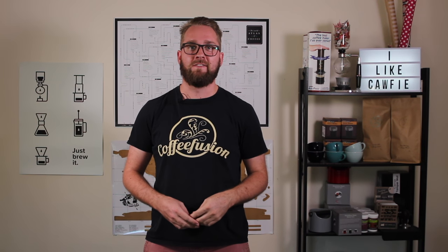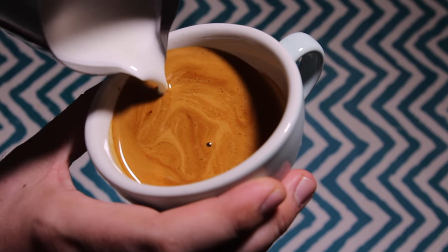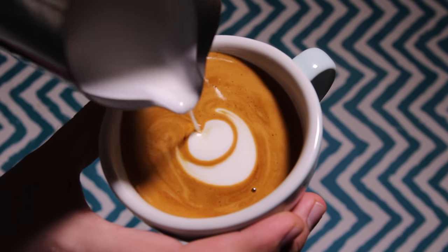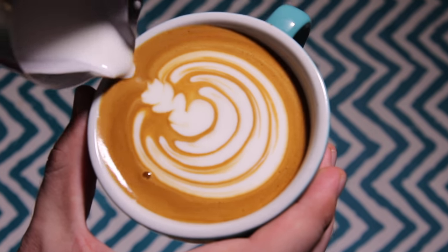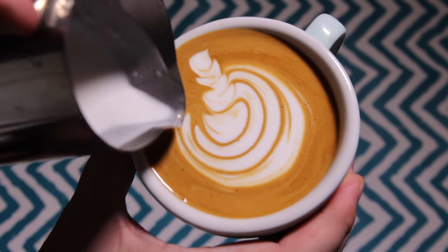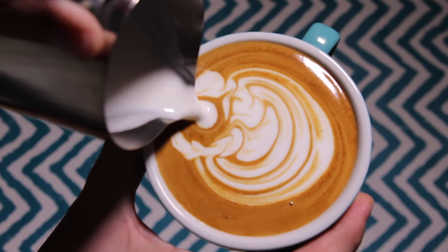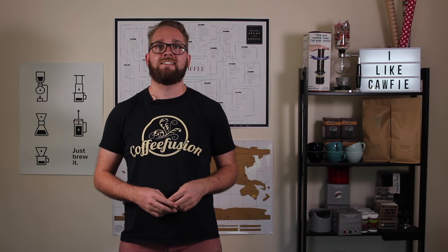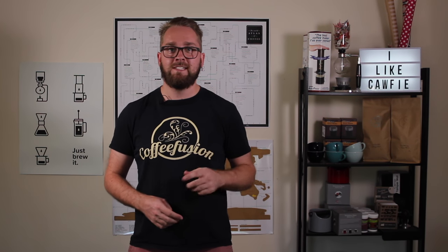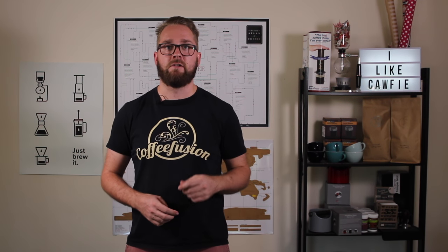Hello and welcome to another episode of Coffee Fusion. This week we're going to look at developing a signature pour. Hey everybody, welcome back to another episode of the Latte Art 102 series. We started this series off with the Swan and now we're going to talk about another signature pour called the Chuletta.